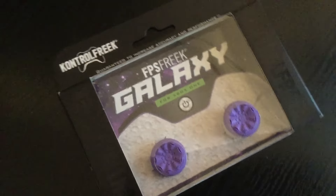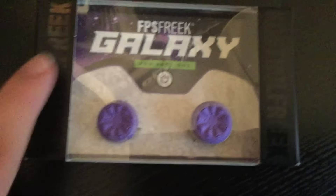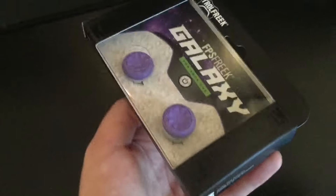Hello, my name is Azzatru and welcome to another video. This video is going to be a little bit different, as you can tell. I did ask on Twitter whether I should do an unboxing and review of the FPS Freek Galaxy from Kontrol Freek, and most people said yes, so this is why I've made this video.